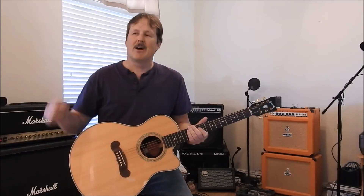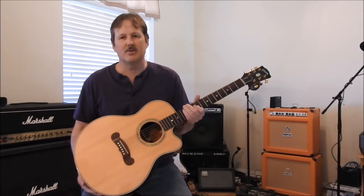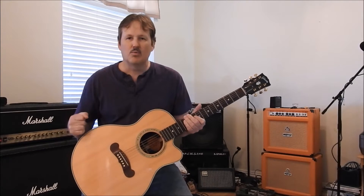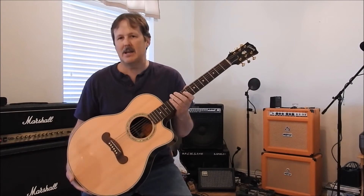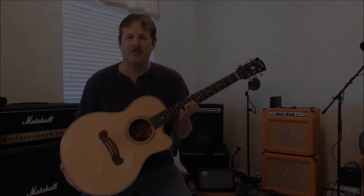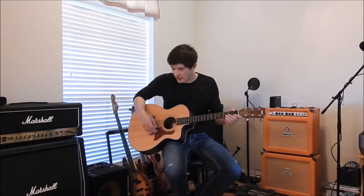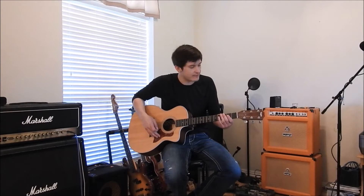Without further ado, we're going to introduce Josh. He's going to run these two guitars through their patterns. We'll look at blues, we'll look at rock, and we'll do it both unplugged and plugged in so you can get a straight-up evaluation. This is Josh from Music Gear Shootout. First, we're going to start with a little blues riff on the Taylor 214.